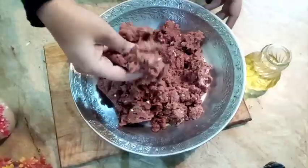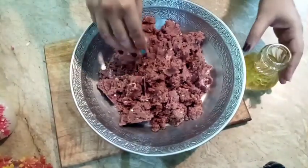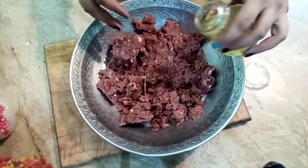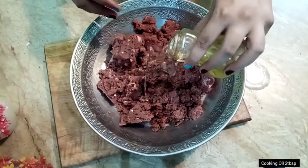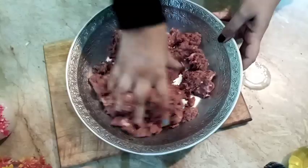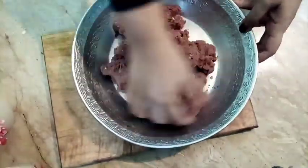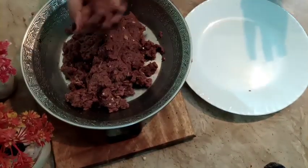Look at how good it looks. I am going to add normal cooking oil and mix it well.